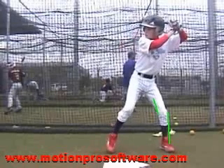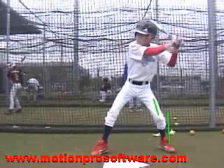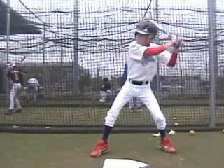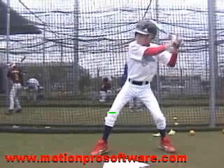Once we set the stride foot down, we're in a position where all hitters are going to look alike from this point. The biggest thing I see in this position with all hitters is there's equal bend in both knees. Right now we've got more bend in the back knee than we do the front knee, mainly because we loaded and got on top of that back leg.